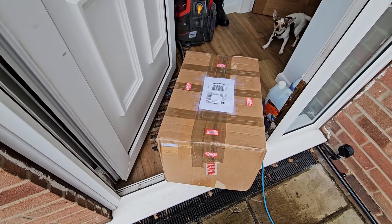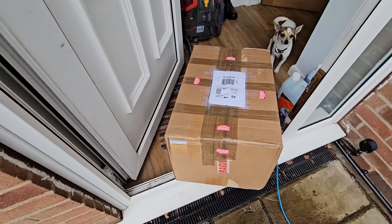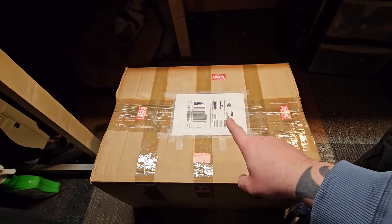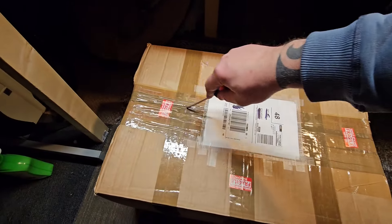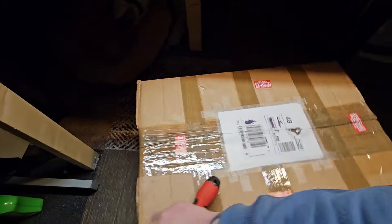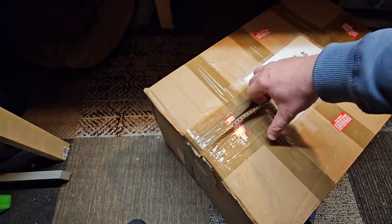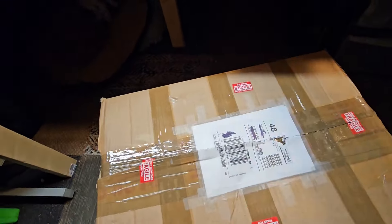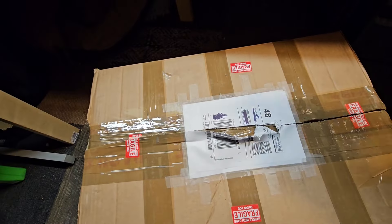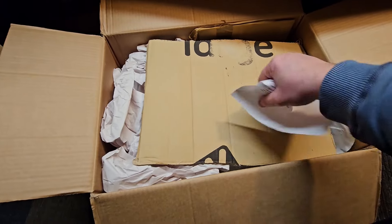The video recorder has turned back up at my place — a different box by the looks of it. It might be the same, I'm not sure. Okay, let's take it in. I've just crossed out the addresses — we don't want that on publicly available video. Let's see what we've got. I don't think this is the box I sent out; this is different.